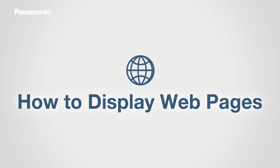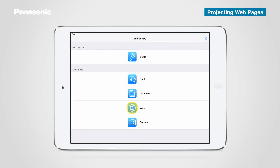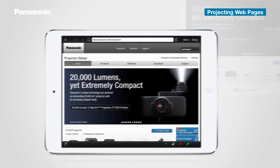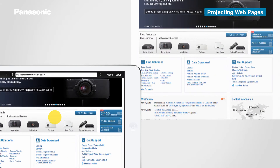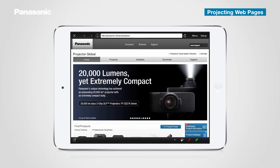The next handy feature is projecting web pages. Tap the web icon in the top menu. Tap the bookmark icon to visit your desired web page, or you can also enter a URL. The site is now displayed on the tablet screen and is mirrored on the big screen. You can scroll up and down during your live presentation. To return to the top menu, tap X.